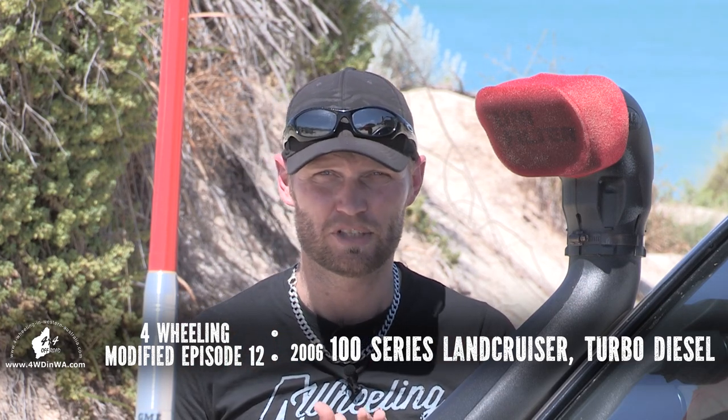Ronnie here from 4WheelinginWesternAustralia.com. Welcome to episode 12 of Modified, where we share with you four-wheel drives that have been customised and accessorised for everyday use and four-wheel driving. Let's get straight into the vehicle.